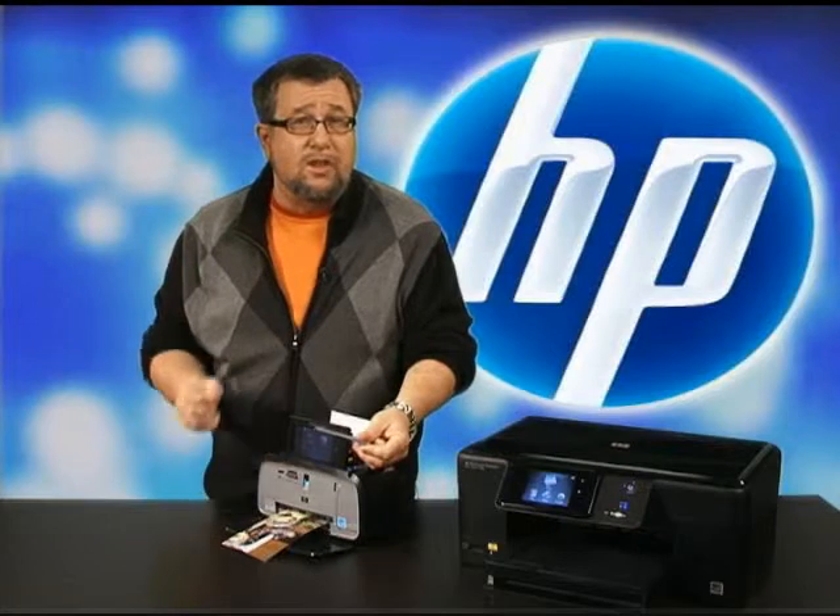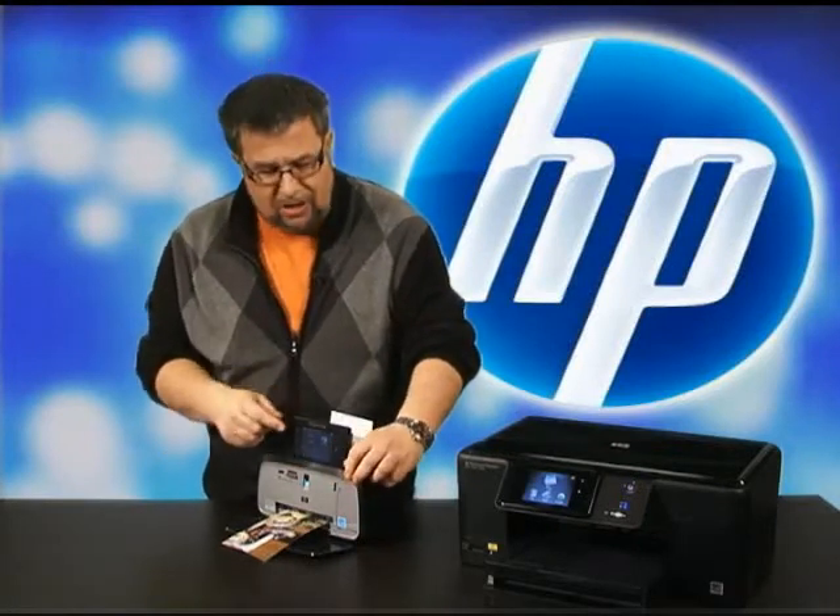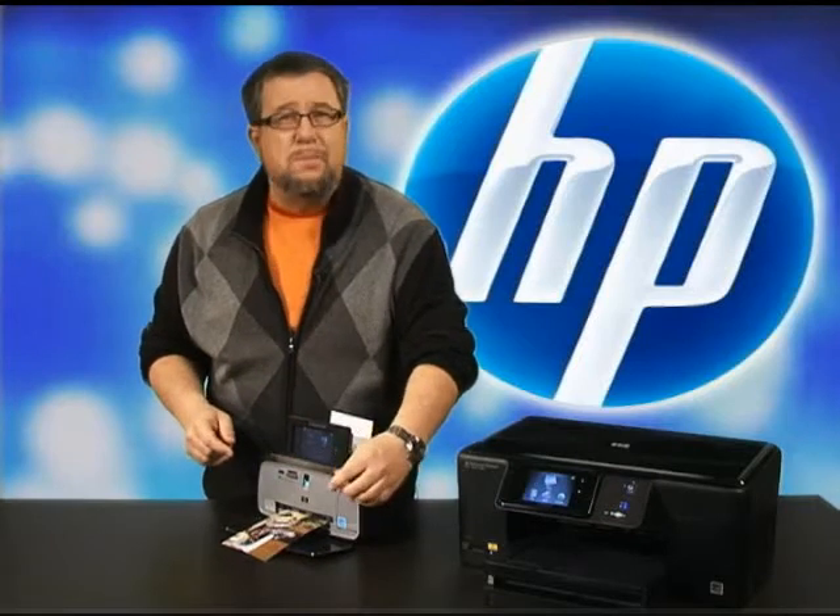The stylus is included, and it's especially useful if you want to annotate a photo, if you want to draw on something, or if you want to type using the small touch-type keyboard that's built in as well.